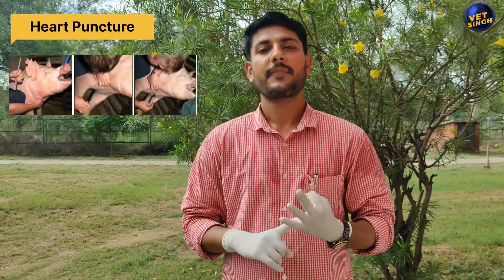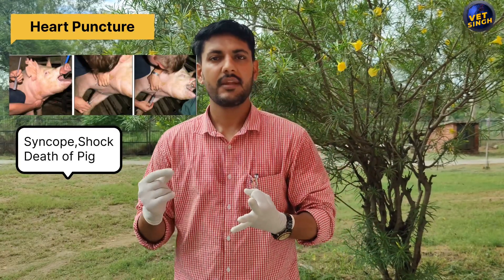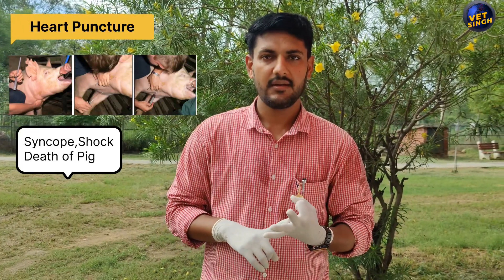For the third site, heart puncture, there is a disadvantage: if you penetrate the needle wrongly, it may be fatal to the pig — it may cause the death of the pig on the spot, instantly.